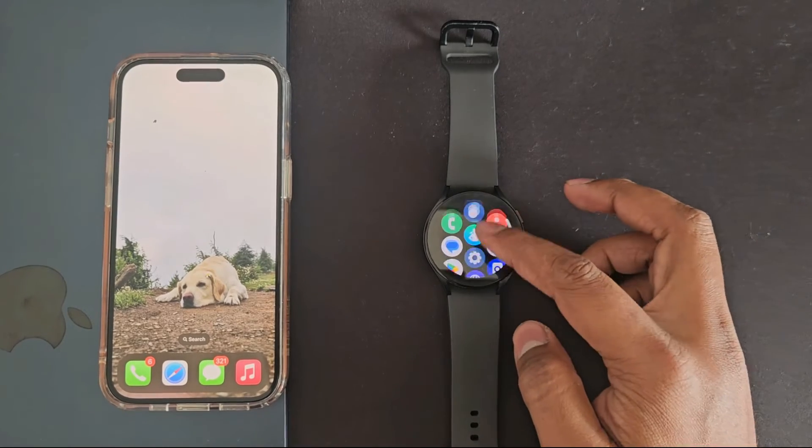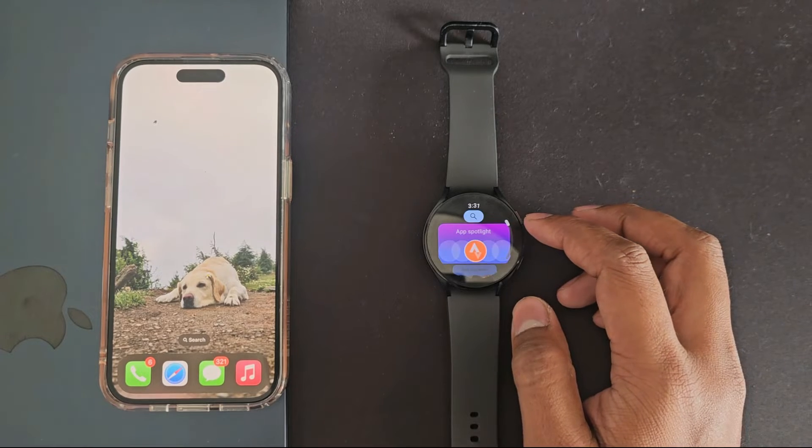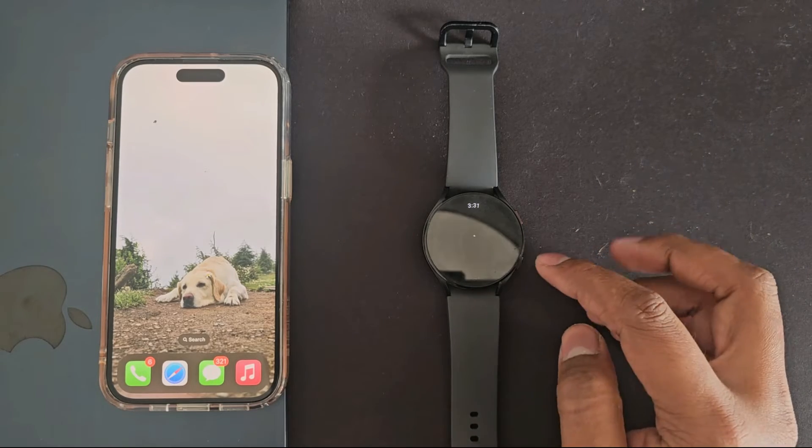To connect your iPhone to your Galaxy Watch, first you need to set up your Galaxy Watch using an Android device. Once the Galaxy Watch is ready to use, it's time to connect it to your iPhone. Simply open the Play Store on your watch, search for Merge, and click Install.